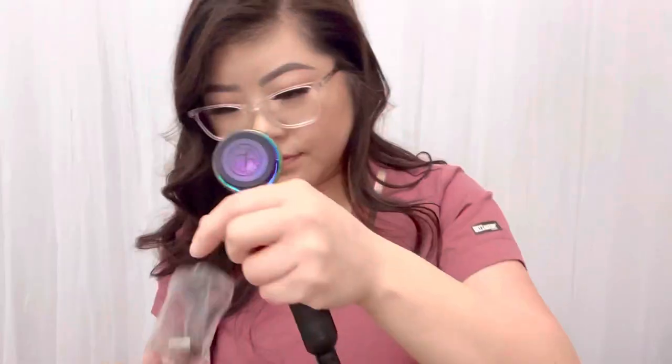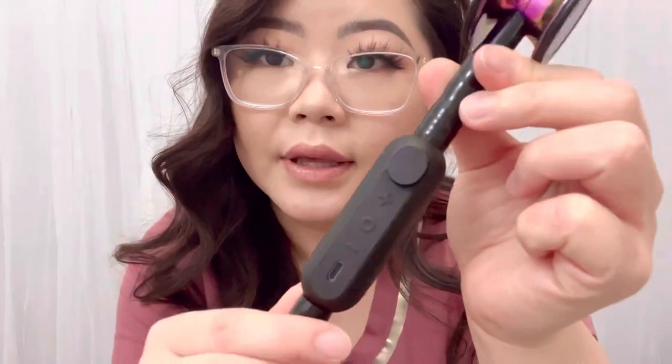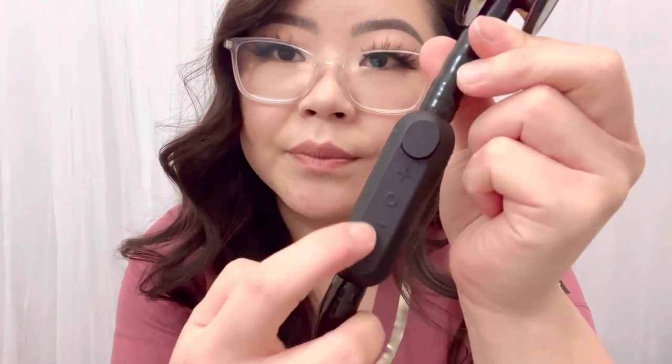If you look at the stethoscope, it has a charging port that you can charge, and they have a little charging wire for you. It has a volume button. The way you use it is you push this button and make sure you see the light here — that's when the core part is working and you're able to record the sounds. However, I haven't downloaded the core app yet.